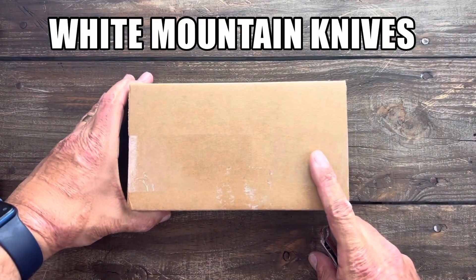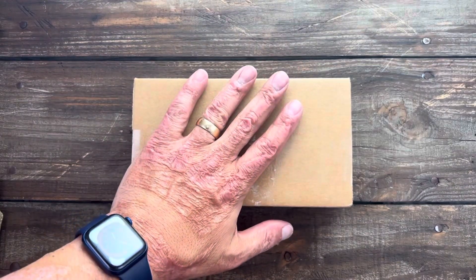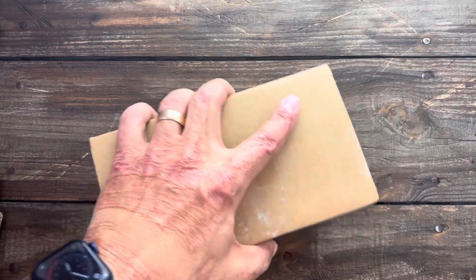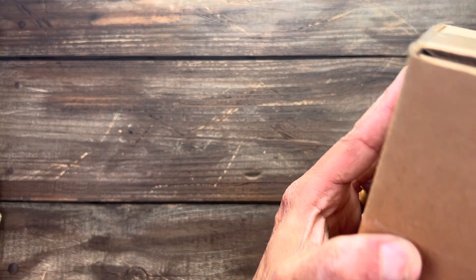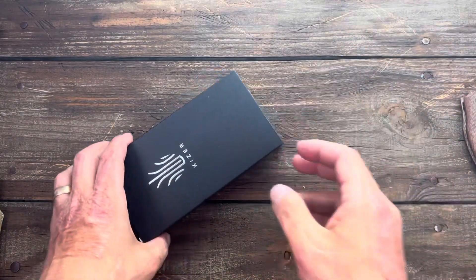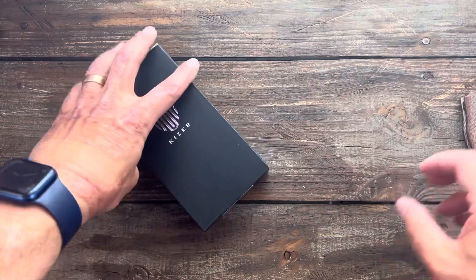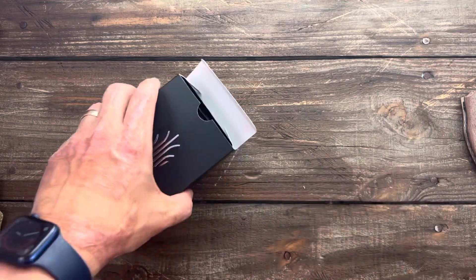This next one I picked up from White Mountain Knives. Definitely go check them out if you're looking for something — awesome people over there. He supports the channel and gives me a little discount on the knives I buy for review. I'll use the Ontario RAT 2 to get into this box — a little pry action, that's the easiest way.